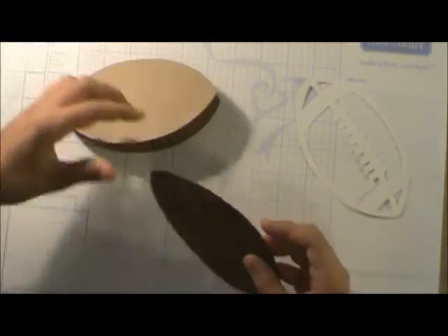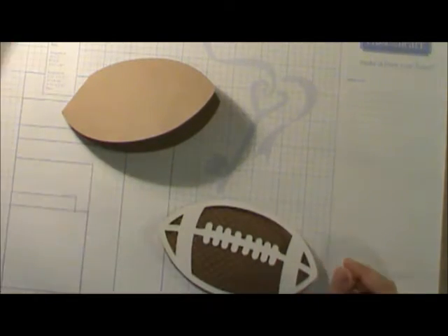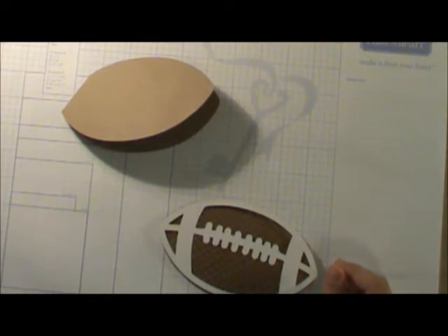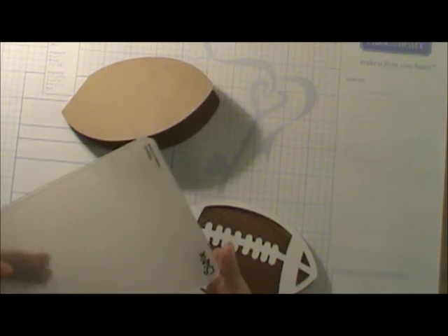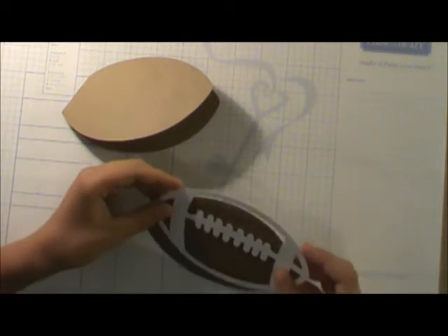One key thing you want to do before any gluing: you want to know which glue you're using. I'm using the Zip Dry — if you can see it. I also use the Sizzix Big Shot for embossing. It's really cool — makes your football look like a football.